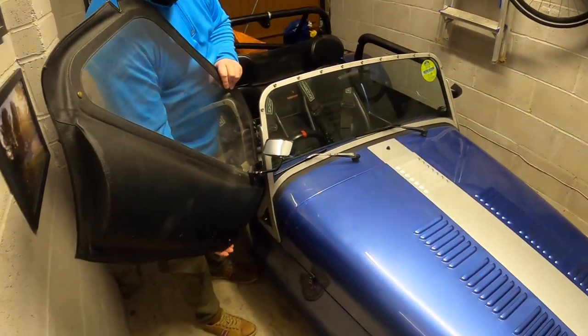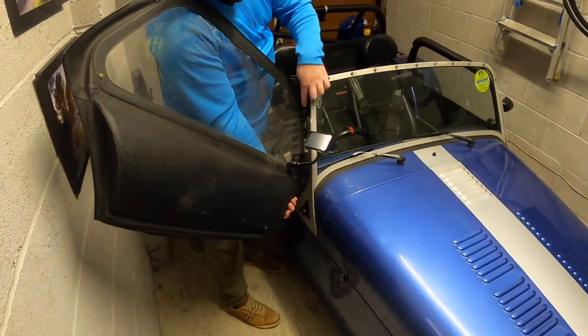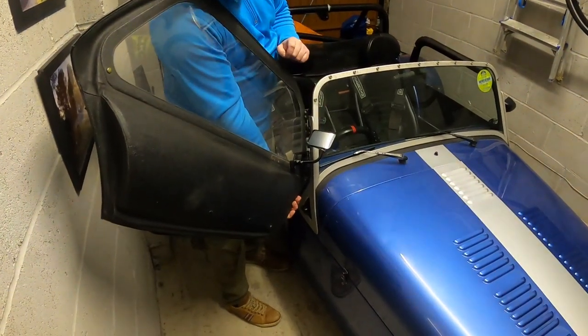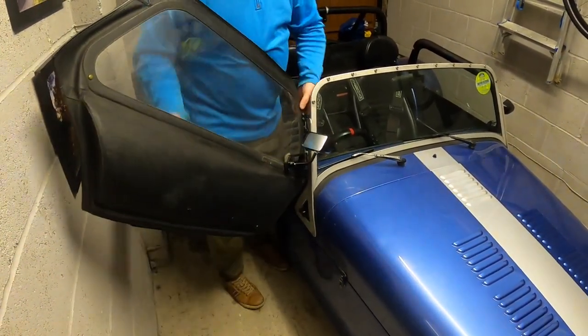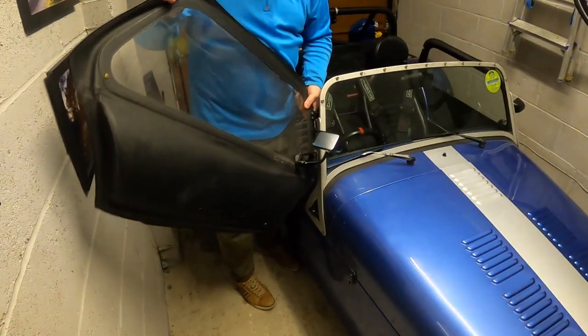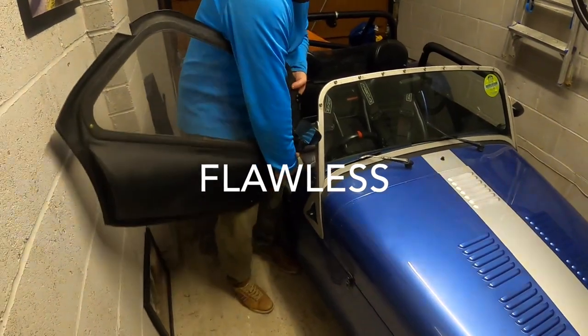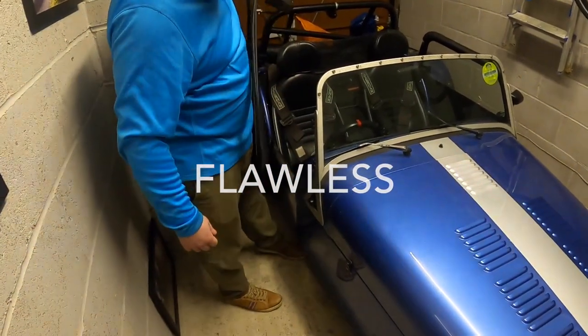On a Caterham you can remove the doors very easily - there are just two pins that drop into hinges on the side of the windscreen. Of course it's not going to play ball today... there we go, no door!